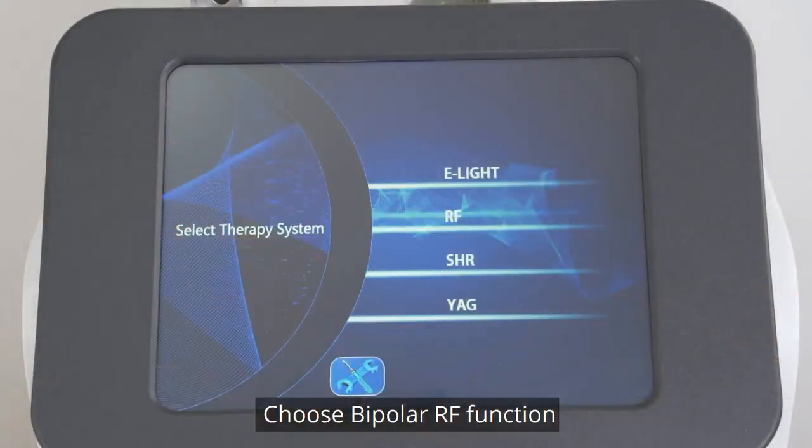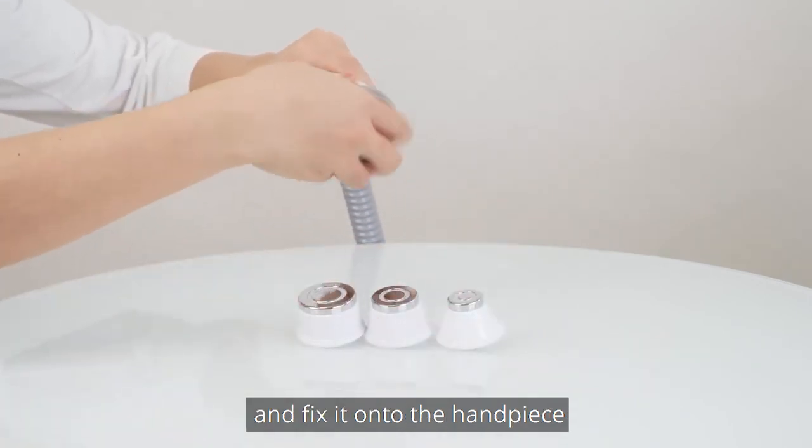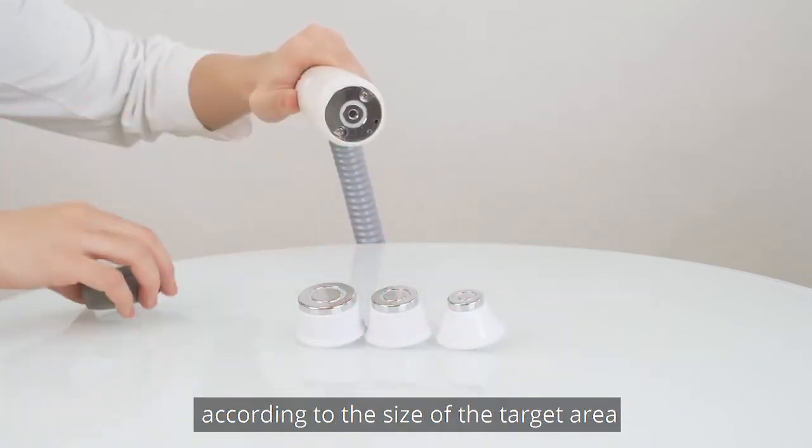Choose the bipolar RF function. Choose the proper working head and fix it onto the handpiece according to the size of the target area.